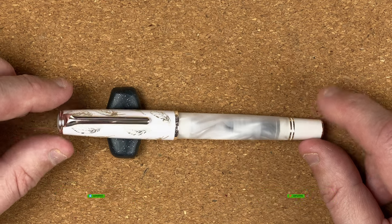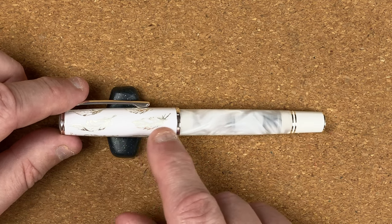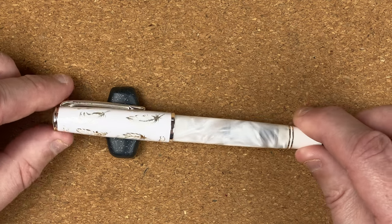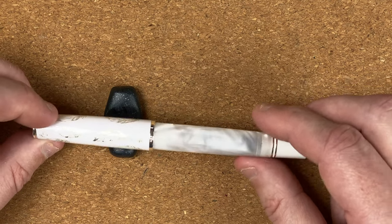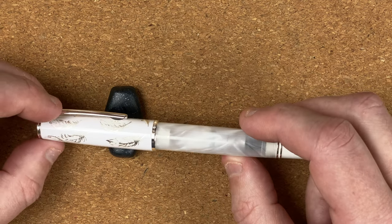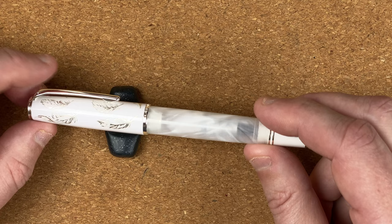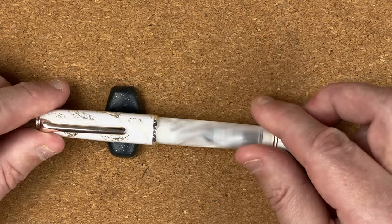Let's take this around so we can take a look. On the cap, we've got the white material and then silver feathers on there — I'm hoping that comes through on camera. Then on the body, we've got a semi-transparent white acrylic. I quite like that, so I can see the converter through there, and hopefully when we've got ink in it, we might be able to see the ink through there as well. But that just looks so pretty — look at the different colours, the different shades of white, with hints of grey from that transparency.